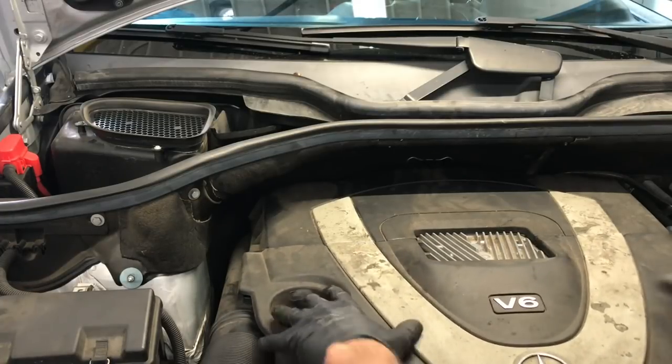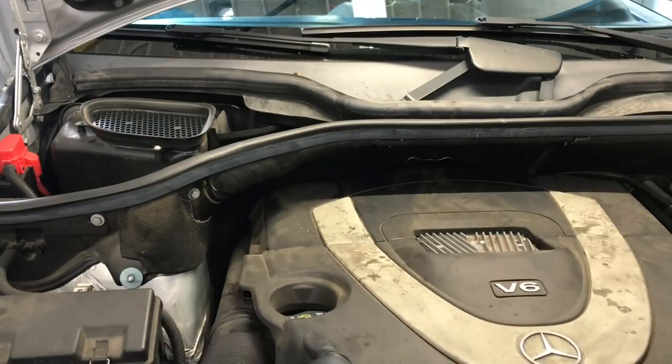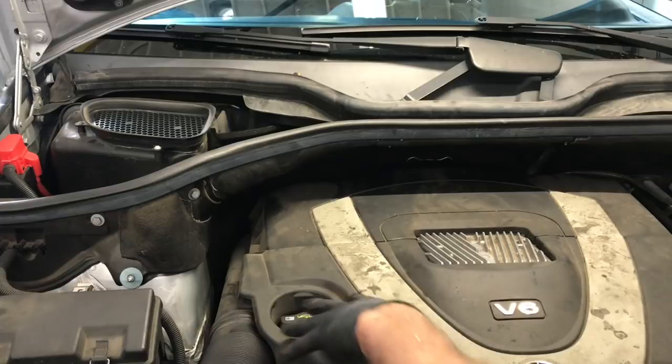Mercedes ML 350 camshaft adjuster replacement. I'm Brian Hess from HowToAutomotive. I'm going to walk you step-by-step through the process of changing out the camshaft adjusters — the intake and the exhaust.